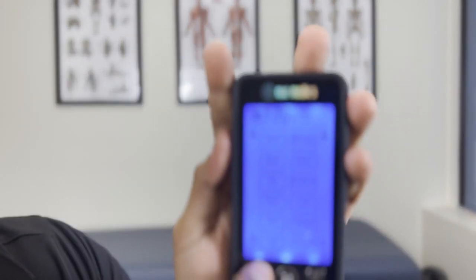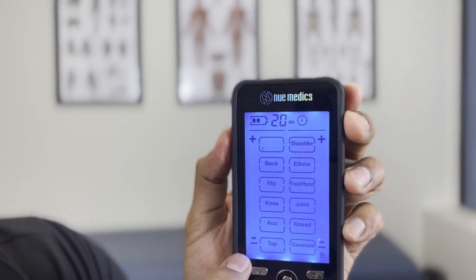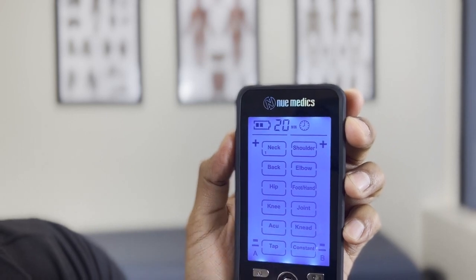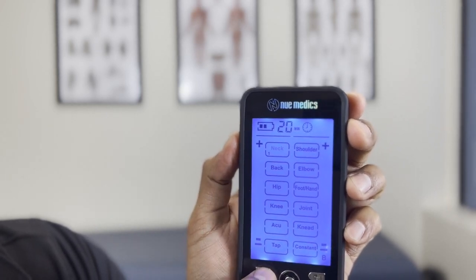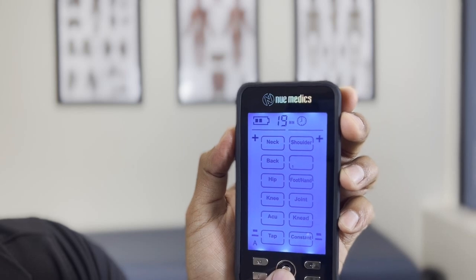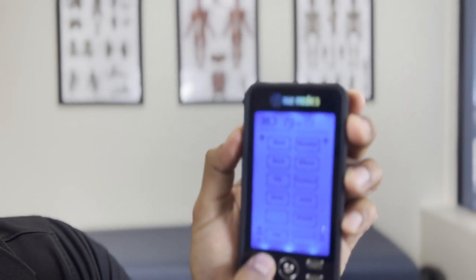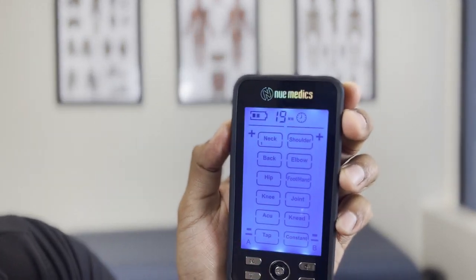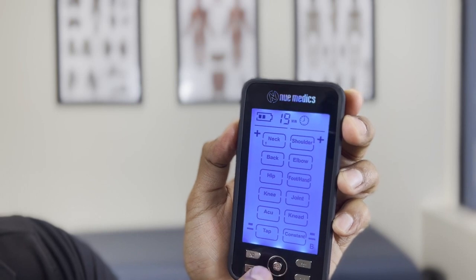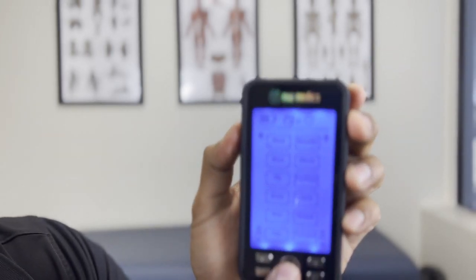There's also acupuncture, kneading, tap, and constant modes. If I hit the AB button, it goes over to B and I can decide to use a different mode. So if I'm on A, I can set it to elbow one. Then I go to B — now B is blinking — and I can set that to neck one. It seems a little glitchy in that it can reset when you switch back from A to B.